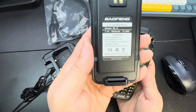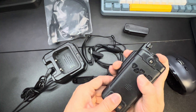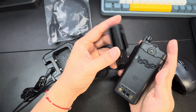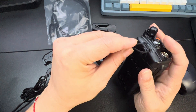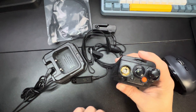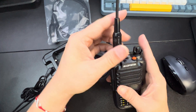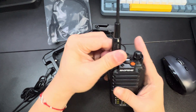It comes with the 1800 mAh battery — you simply wiggle it in and it locks in. This does have the optional screw-in belt clip, but for right now I'm not going to use the clip. You also have a little space up here for your lanyard — you simply slide that in and hook it in. It also comes with this nice little antenna here; simply screw that on and make sure it's nicely hand tightened.